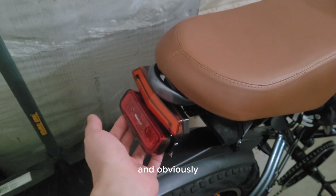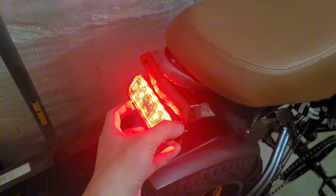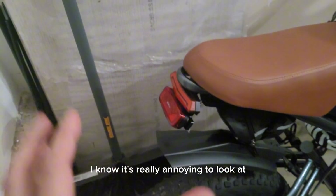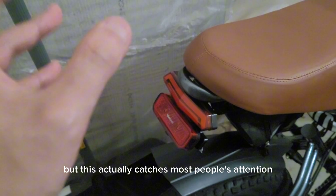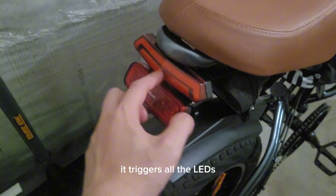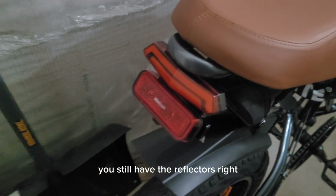The first mode lasts about two months battery life, the second lasts about a month, the blinking mode is about two months, and the strobe is up to three months. I use the strobe — I know it's really annoying to look at but it catches most people's attention. It's a constant flash, very bright, and it triggers all the LEDs. When it's not being used you still have the reflectors.